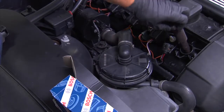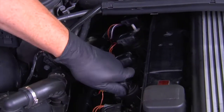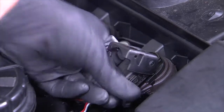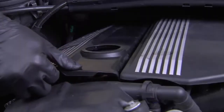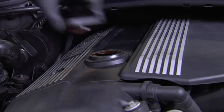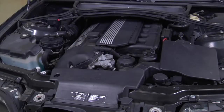Replace the coils by reversing the removal procedure. Confirm that the connectors for all coils are securely snapped in place. Note that on newer designed coils, the coil will not snap onto the spark plug — instead, you need to press down firmly over the top of the coil to ensure a proper fit. After ensuring that all coils are properly installed, remove the oil cap, replace the engine cover, install the oil filler cap, and inspect the engine to ensure all parts have been installed properly.